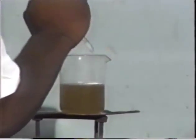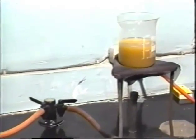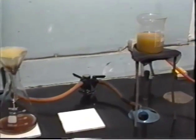Lime was added and the mixture was heated. The juice suddenly went clear, and the colloidal matter coagulated to form a sediment.